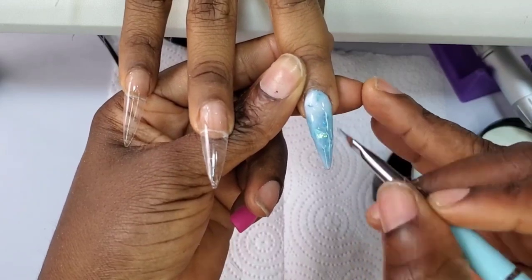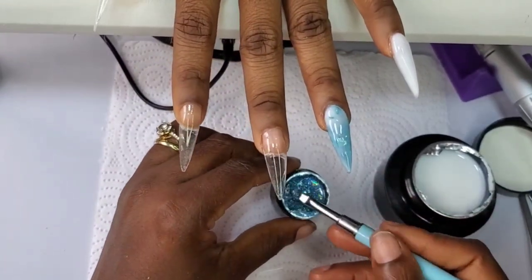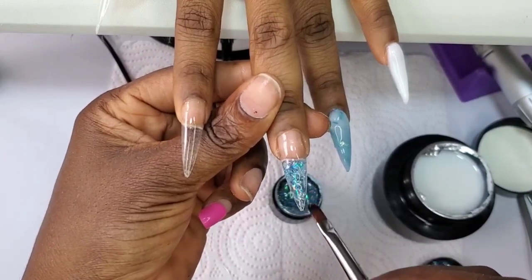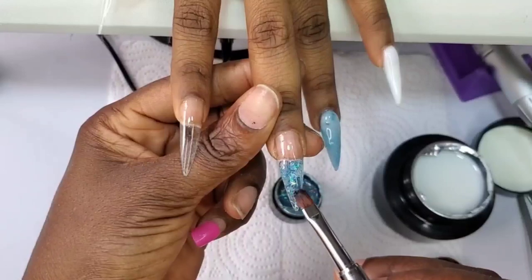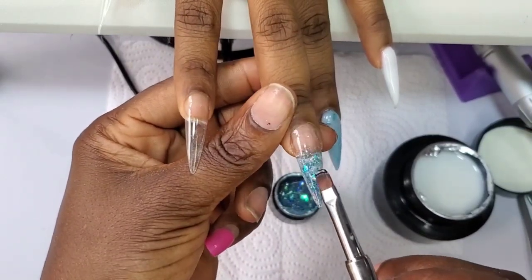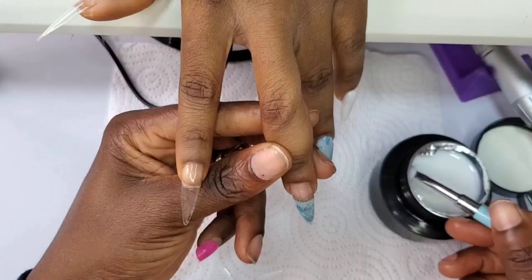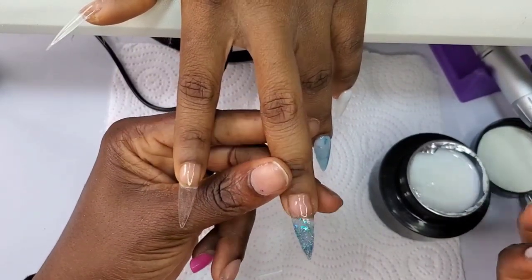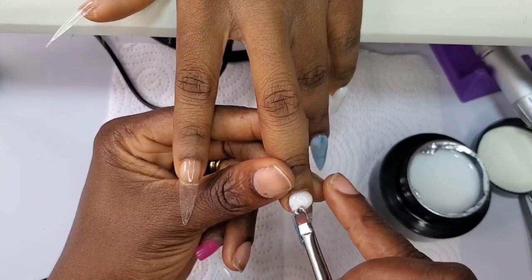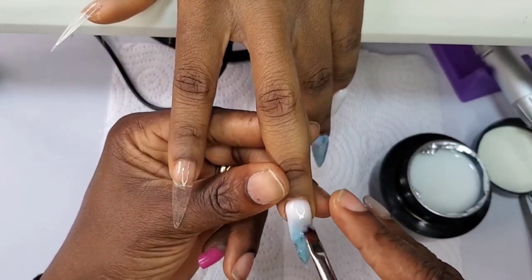It's been a while since I worked with a builder gel, but one thing I've discovered about this Born Pretty extension nail gel is the way it glides into place — it self-levels. It just levels by itself and I love it. Despite the fact that it's been a while since I worked with a builder gel, I find it very easy to work with this particular product. You guys should give it a trial — I'll be leaving the links to the products in the description box. I'm very sure you are going to love their products.